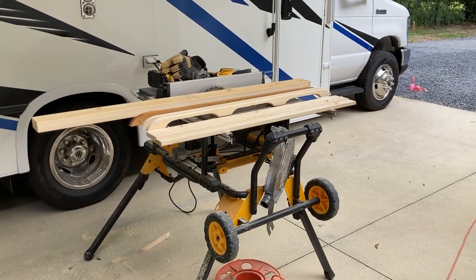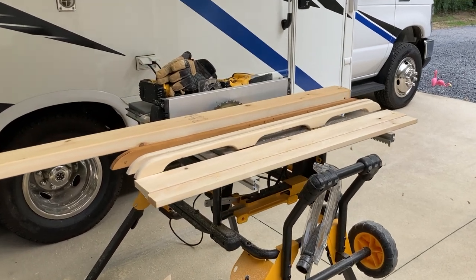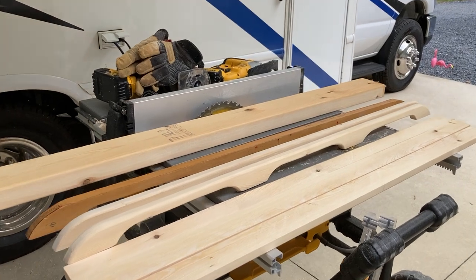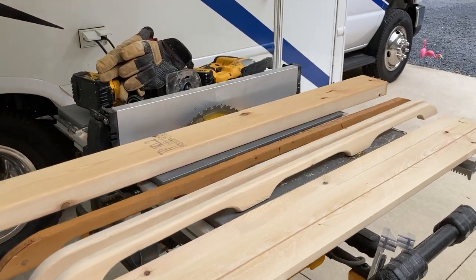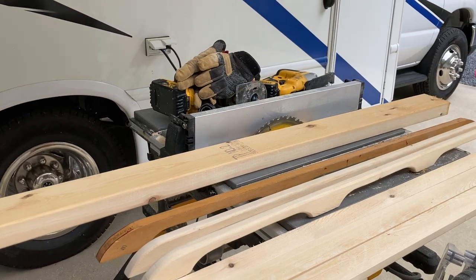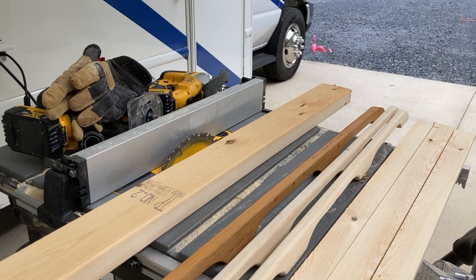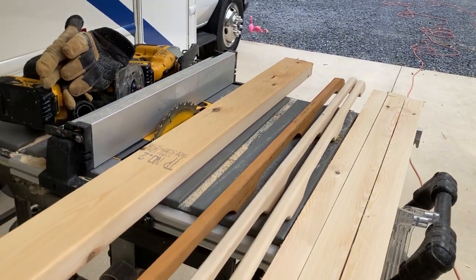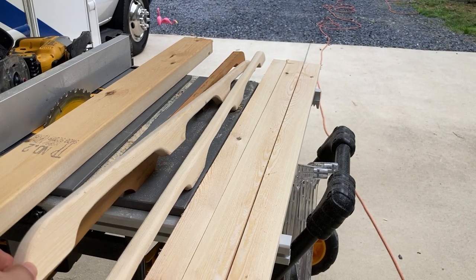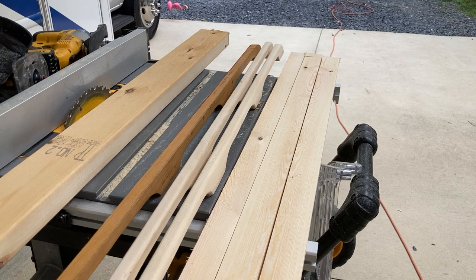Good morning, we're here today making some handrails for a Sunfish sailboat. We pulled out the saws and all the other tools, started cutting, and cut out a couple along the way. We did actually end up with two nice looking handrails when we're done.